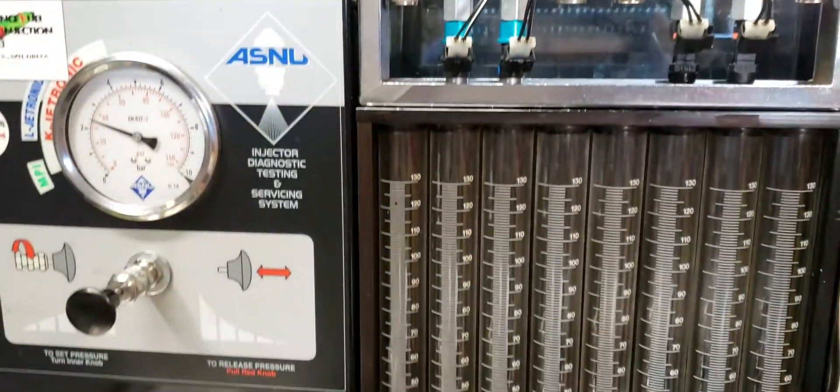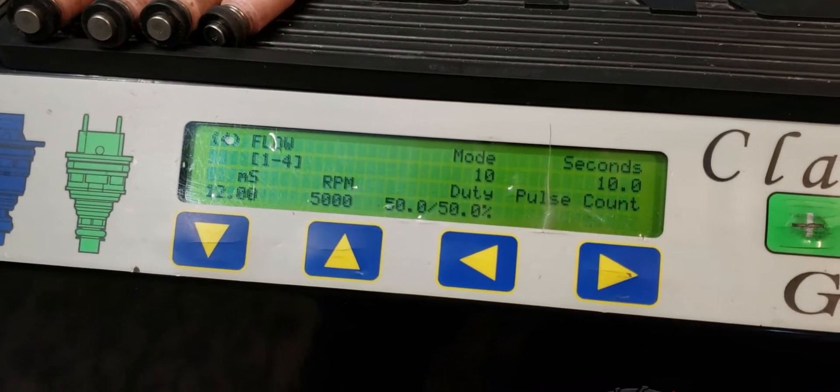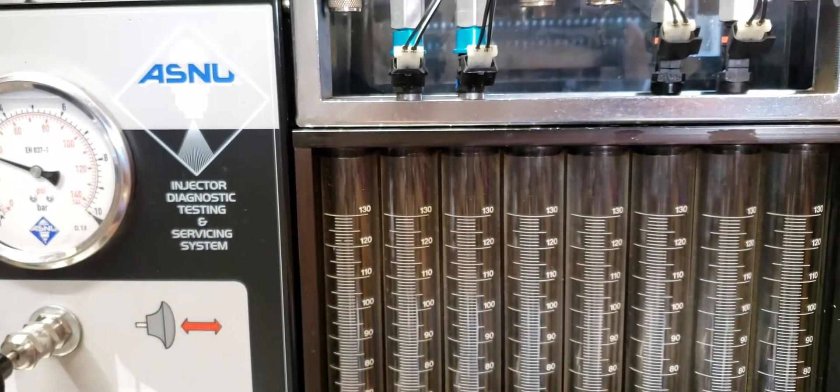We're all set up to do the 12ms test. Again, it's going to be at 5000 RPM. This test is only going to run for 10 seconds and the fuel pressure is going to be at 3 bar once again.